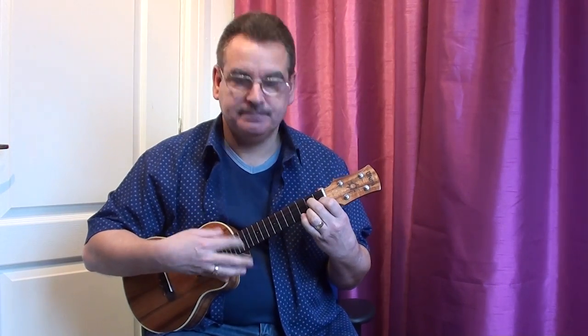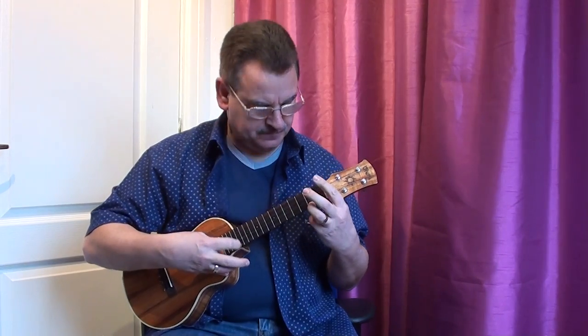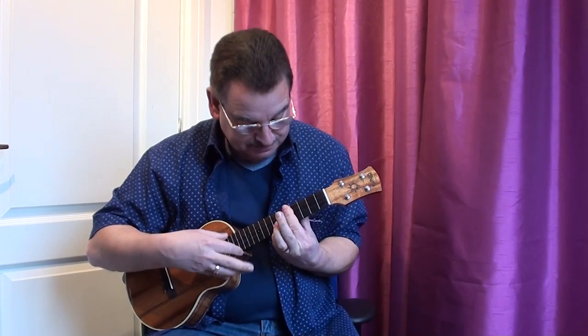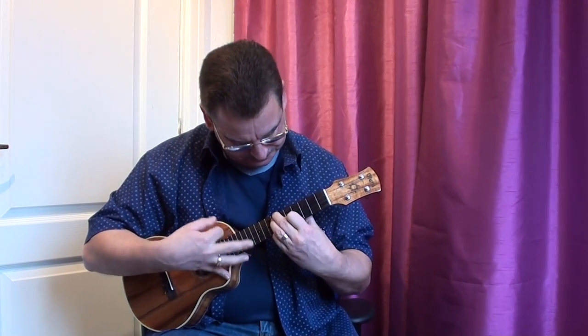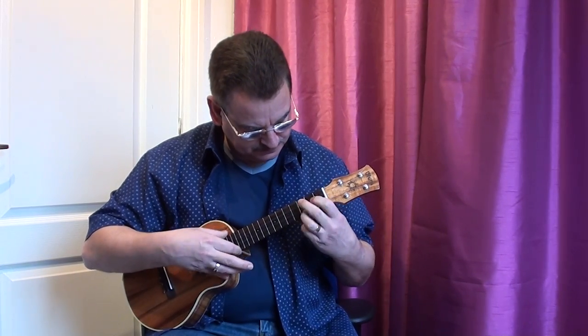Or swing it. And there you have it — that's how I go about putting a piece together and then deciding which rhythm I want to actually finish it with.